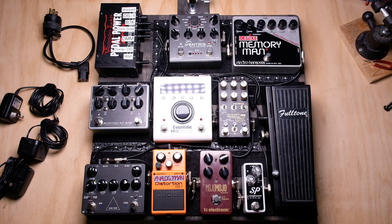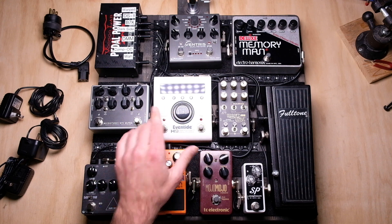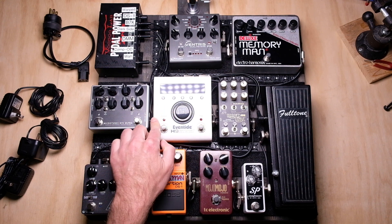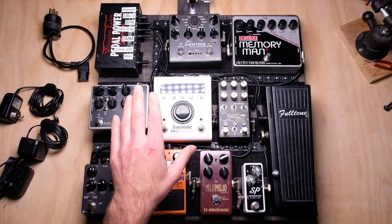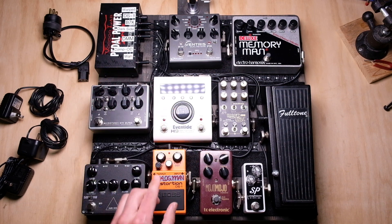Hey everyone. Chase from Alphatone Audio back again. Got a pedal board project in front of us today. Got all the audio wired up. Don't have the power wired up yet, because that's going to be the topic of today's video. I want to talk about how to better maximize your power supplies, and specifically we're going to be talking about what happens if you have more pedals on your board than you have ports on your power supply.